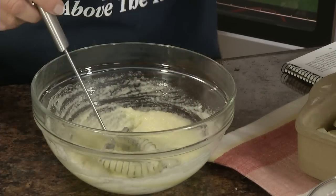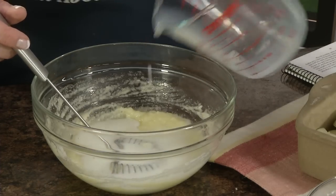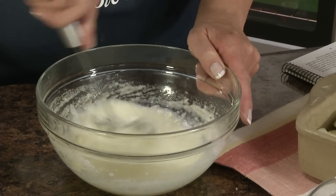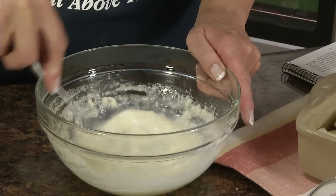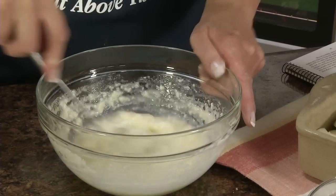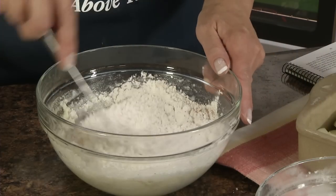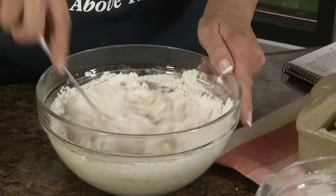Now we're going to add a half a cup of milk. Just mix that in well. Now we're going to add our flour mixture and just mix that until it's blended.